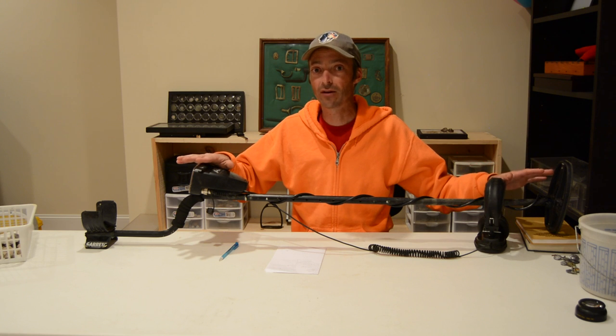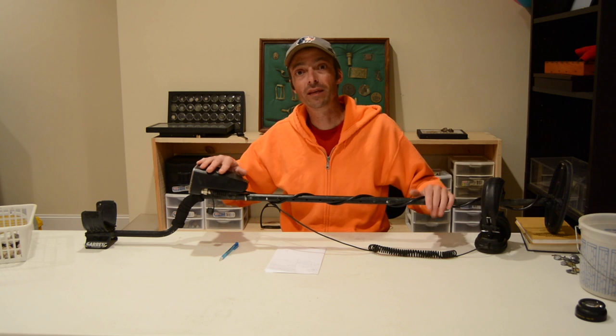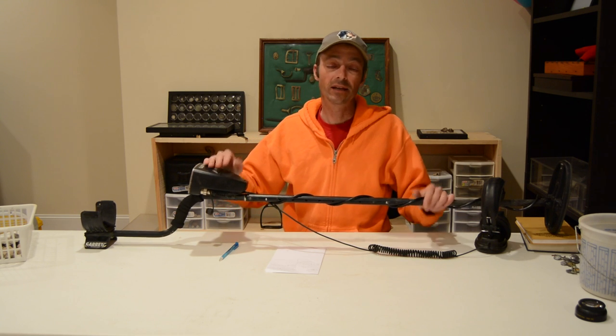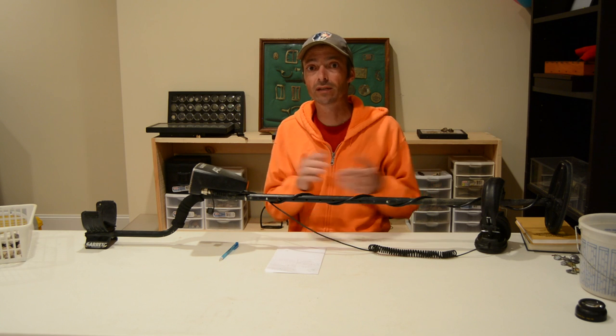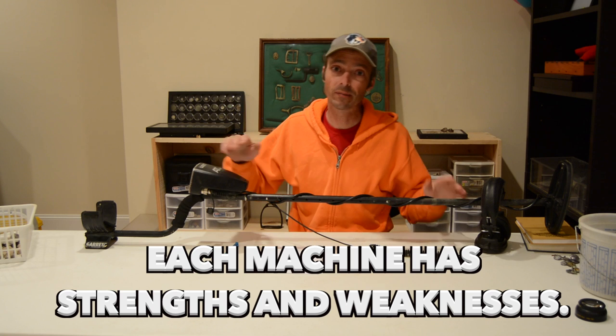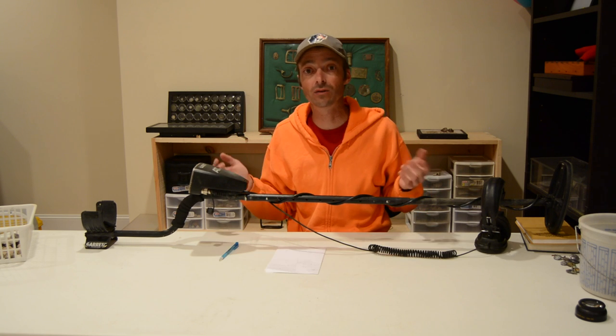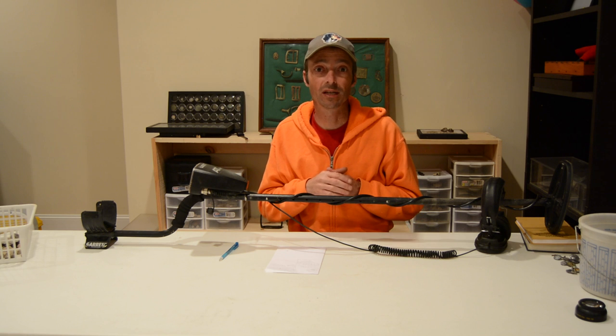Now, before anyone freaks out on me, I want to say that I'm speaking in a broad sense about the best metal detector in the world. I use several metal detectors when I'm out metal detecting — I have six metal detectors. Typically I choose whatever metal detector is right for the environment I'm in. If I'm going to be hunting in the water, I'm going to have a Garrett AT. If I'm hunting in hot soil, I'm going to use a pulse induction machine. If I'm hunting in sand, I'm going to use my Nautilus. And I personally prefer the Nautilus DMC-2BA over any other machine in the world.